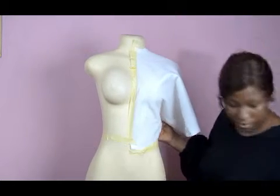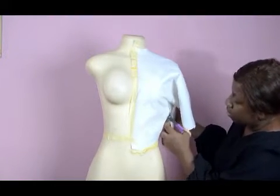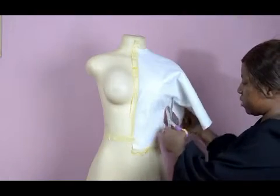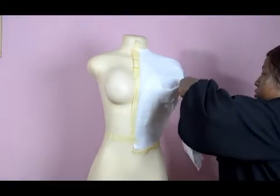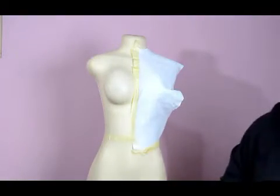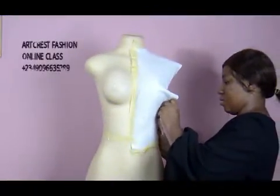You can cut the excess out so it can relax. Can you see — we've transferred that excess to the side and we secure the side as well.